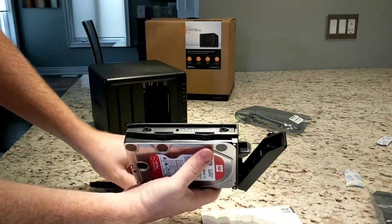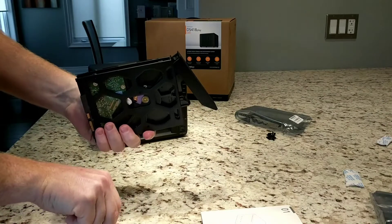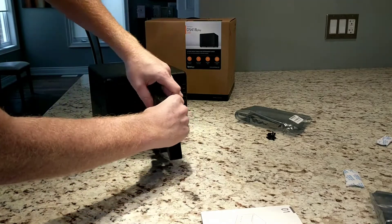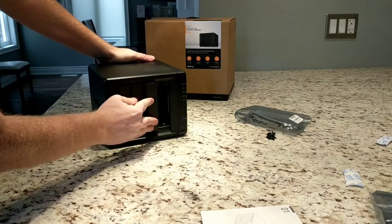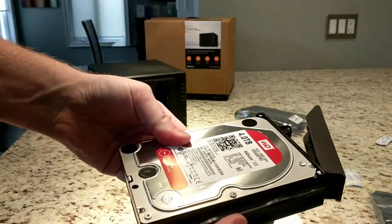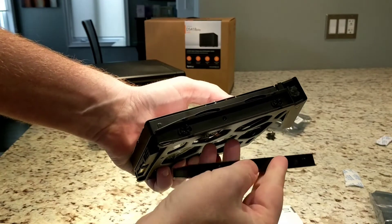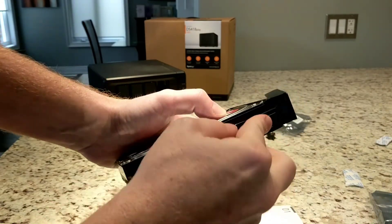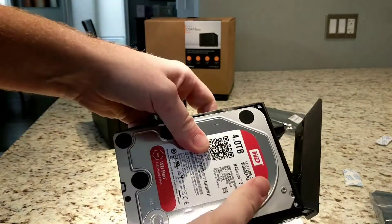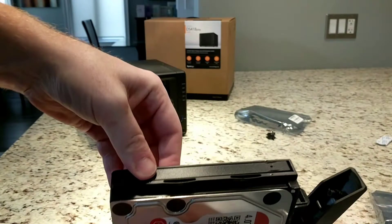I'll also show you how those bays lock back into place. Let's get real here. Drives in — there's a fun little hole here and here, and a fun little pin here and here. Just really kind of push it in there, because the pin goes through a little rubber stopper and holds the drive in place. Same on this side, and we're good.